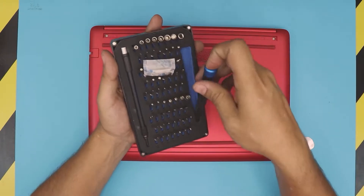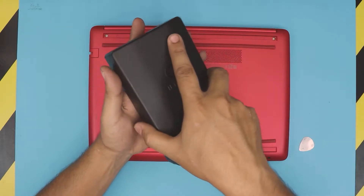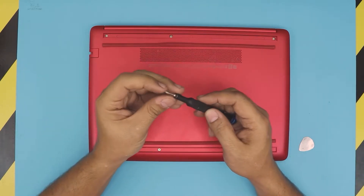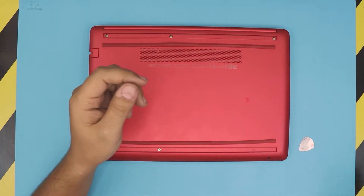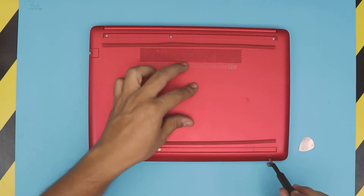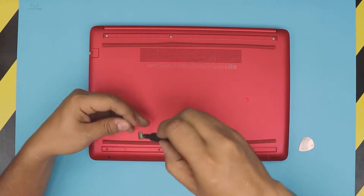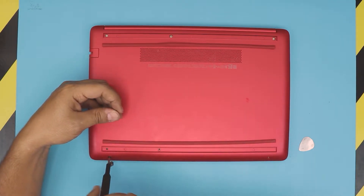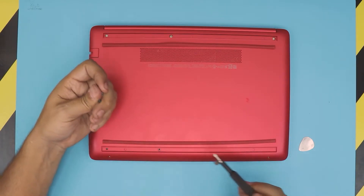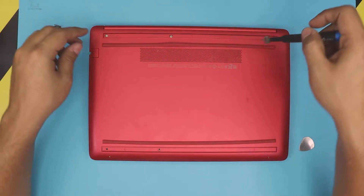Next I'm gonna use my iFixit tool set — we're gonna use a number zero Phillips. I really like this tool set because the bits are really tough and they don't go bad. I'm gonna stick a magnet right beside it so I can lift up the screws — I don't like magnetizing the bits. Remove the screws; the only two exterior screws exposed are colored black and the rest are all the same size.